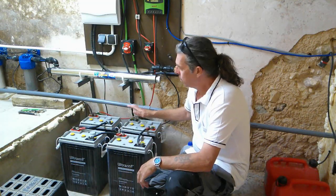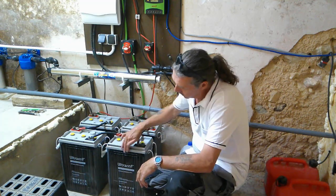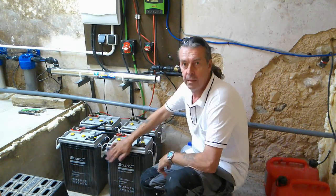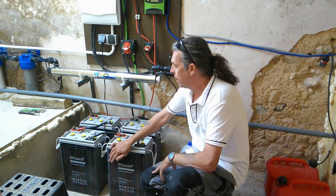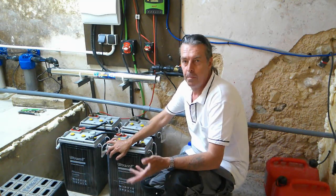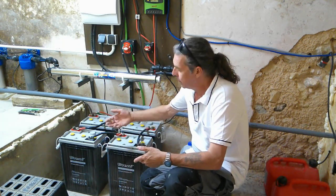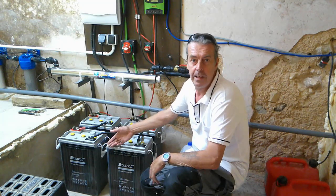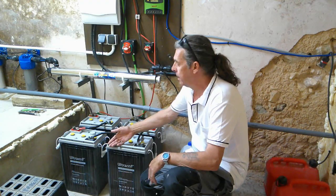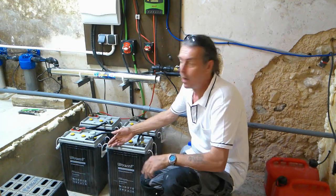We've got four 6-volt batteries all wired in series, giving us 650 amp-hours of battery power in total. These are lead-acid traction batteries. We've thought about getting lithium batteries and we're aware of the potential benefits, but the cost is like three times as much. These are expected to last 10 years or so anyway, and they never get depleted that much. If they do get low, we have a backup generator we can run to charge the system up.